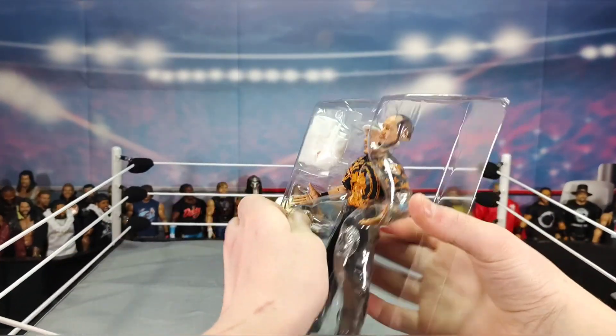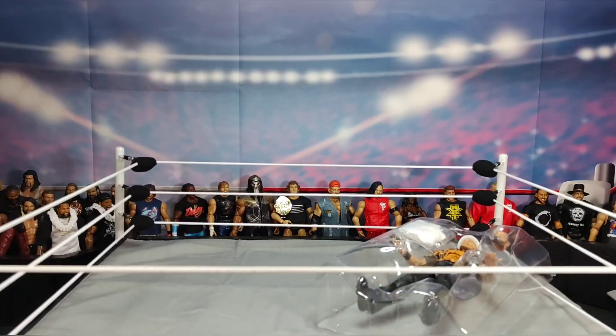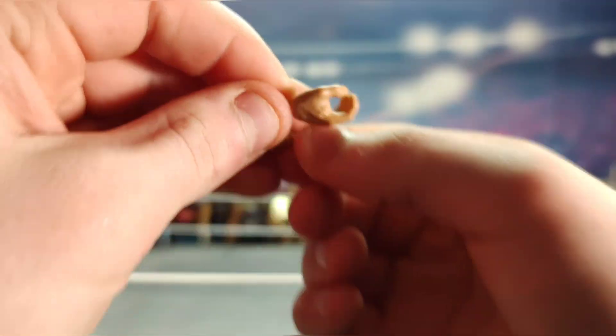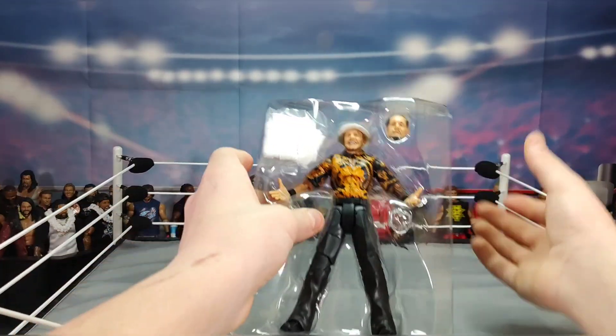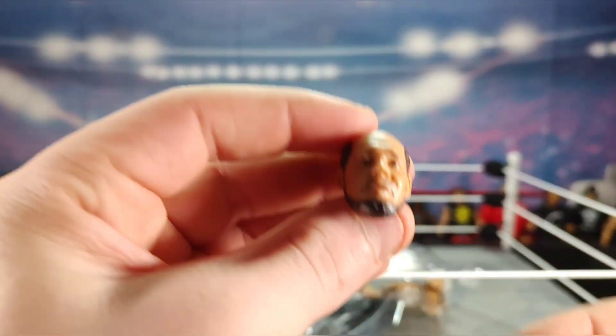Let's start off with the interchangeable hands. We have two microphone-holding interchangeable hands for the Happy Corbin — let me fix the lighting and get this Undertaker boot out of the way. There they are.